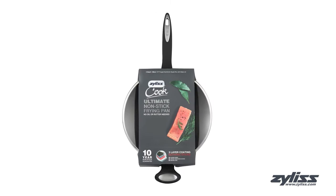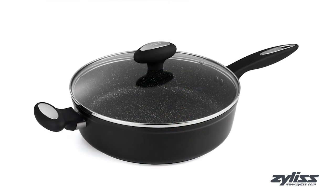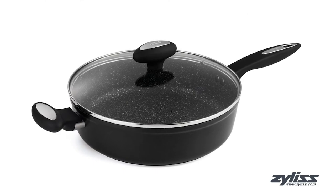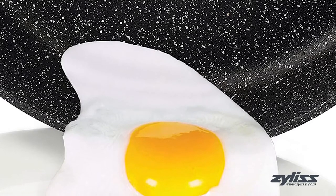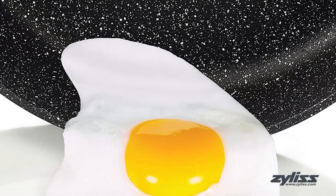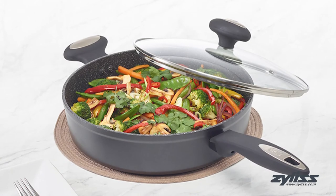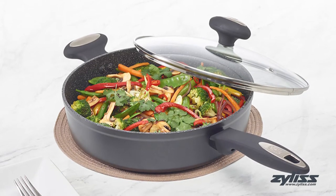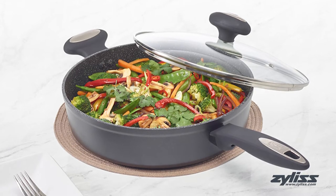The 11-inch Ultimate Non-stick Saute Pan continues the trend of healthy cooking with no oil or butter needed. The same three-layer PFOA-free non-stick surface is reinforced with the Ultimate Ceramic Coating as well. The same aluminum construction cooks your food fast and evenly, while the vented glass lid allows you to easily view your food as it's cooking.